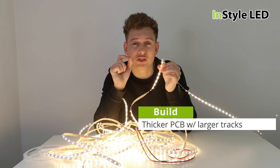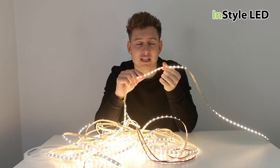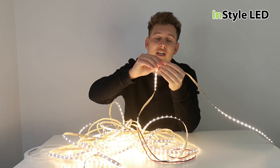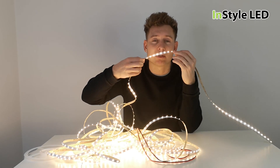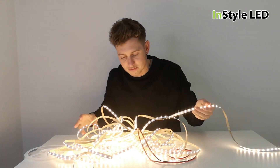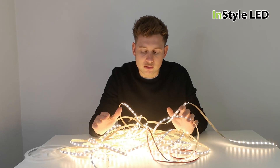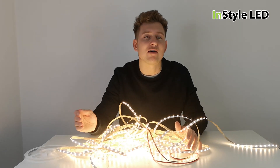The reason we've been able to achieve this is by using a much thicker PCB with larger tracks and a 24 volt system, so the current can travel along the track and light up the LEDs much further than the usual five meters.